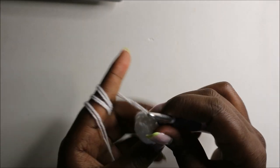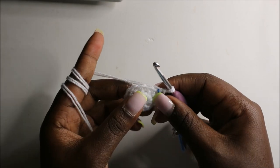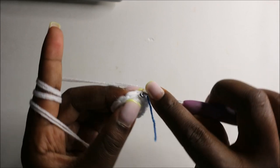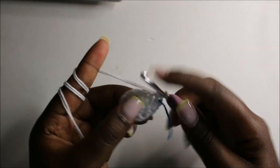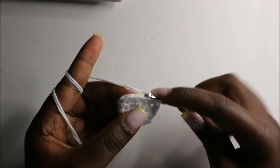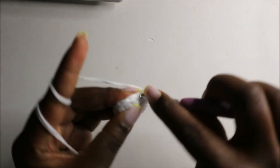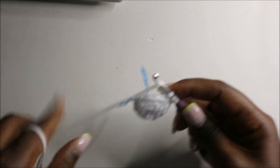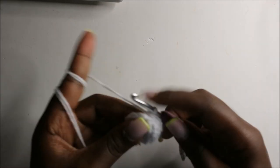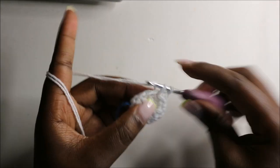In the fifth round we're going to do two single crochets then decrease and repeat all the way around for a total of nine stitches. So single crochet one, two, and decrease — and repeat: two single crochets and decrease. Repeat that one more time: two single crochets and decrease.